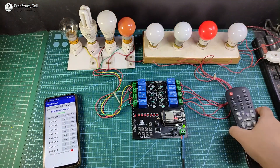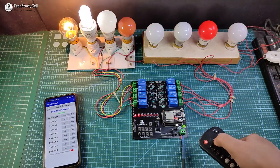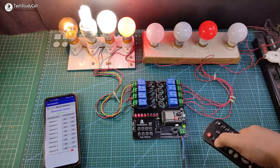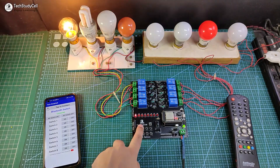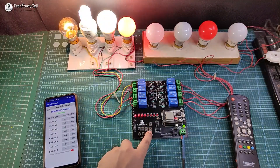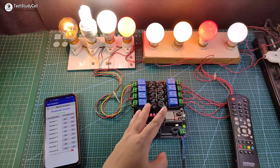Now let me control it with the IR remote, and again you can see I can easily control all the lamps. Now let me control the lamps from the push button, and again I can control all the lamps with the push button.